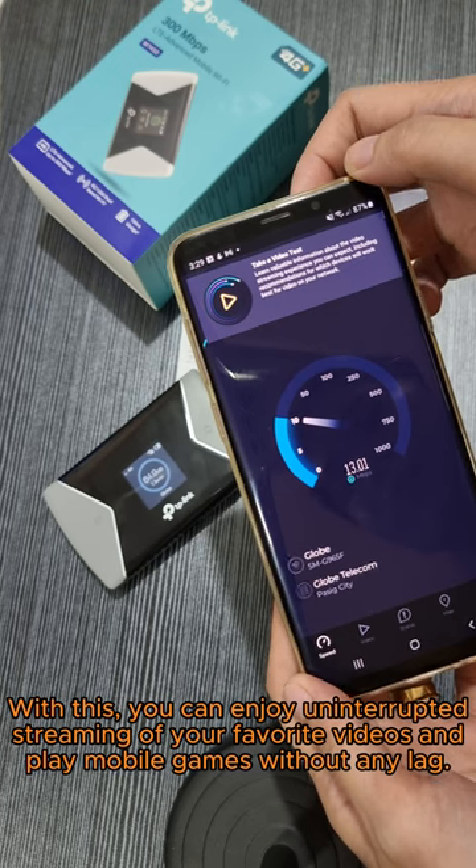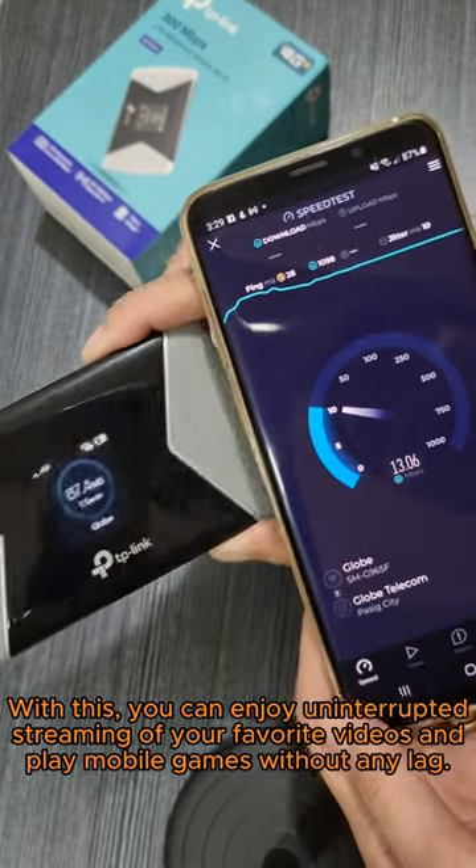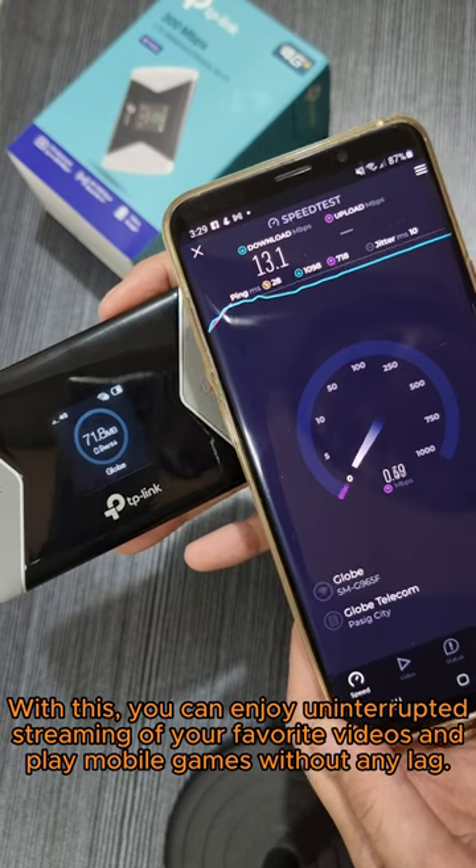With this, you can enjoy uninterrupted streaming of your favorite videos and play mobile games without any lag.